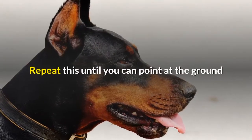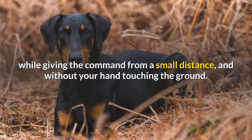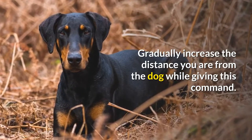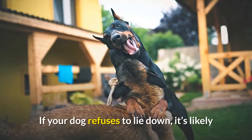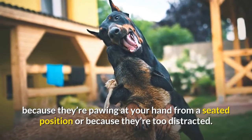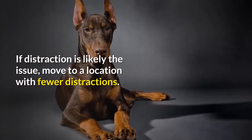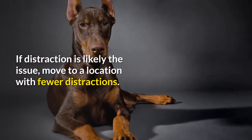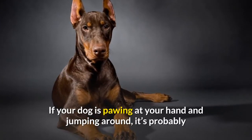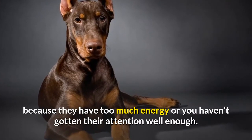Repeat this until you can point at the ground while giving the command from a small distance and without your hand touching the ground. Gradually increase the distance you are from the dog while giving this command. If your dog refuses to lie down, it's likely because they're pawing at your hand from a seated position or because they're too distracted. If distraction is the issue, move to a location with fewer distractions. If your dog is pawing at your hand and jumping around, it's probably because they have too much energy or you haven't gotten their attention well enough.